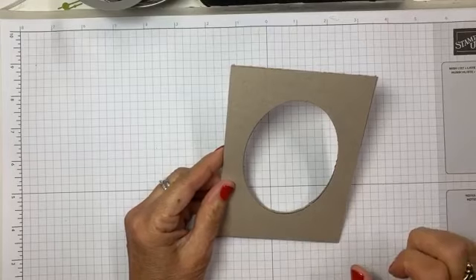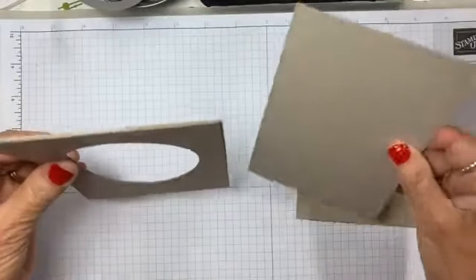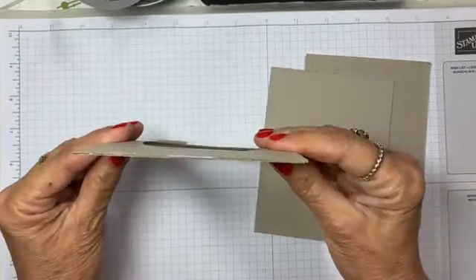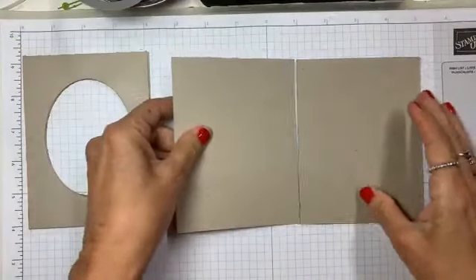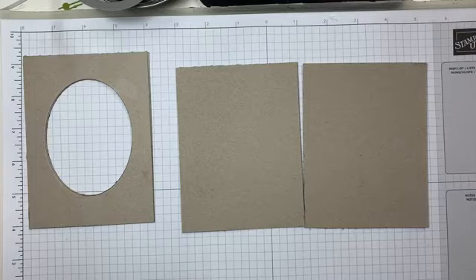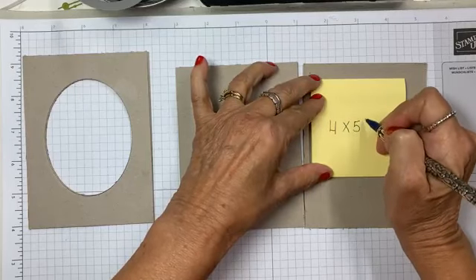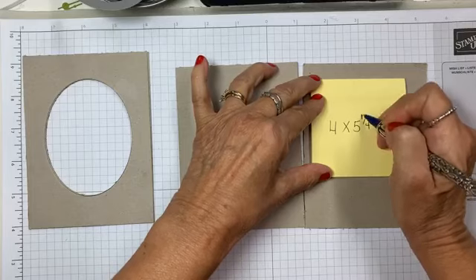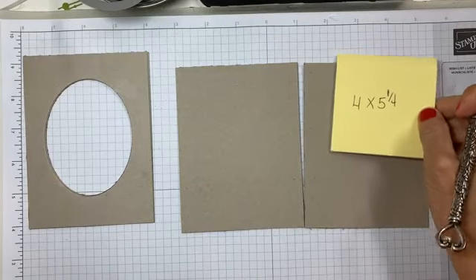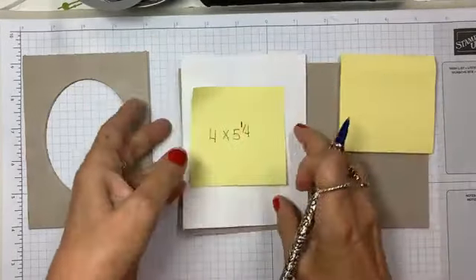You need two pieces, and when you first start working with them, they're a little thicker than they will be when you're done, because when you run them through your Big Shot it squeezes the cardboard and makes them a little thinner. You need two pieces and they're both cut at four by five and a quarter — just like the DSP paper, the same size. So they match up.